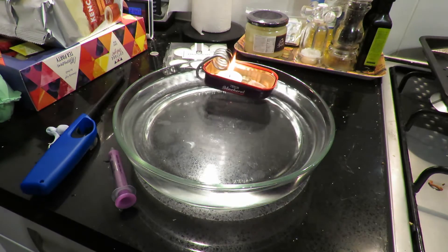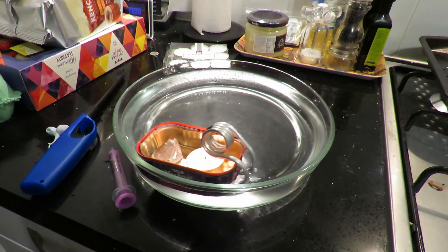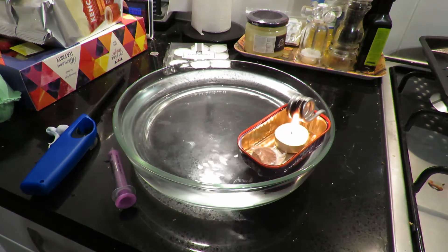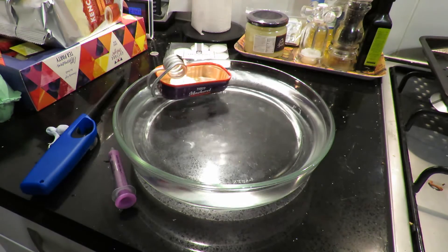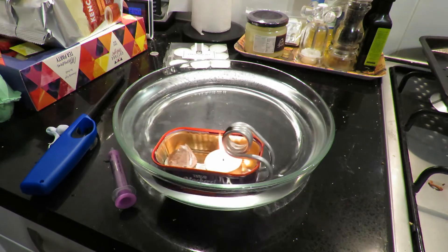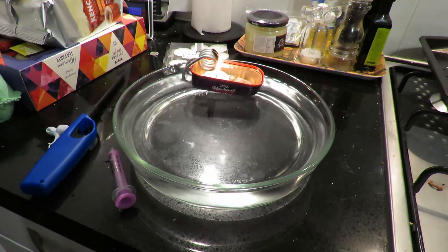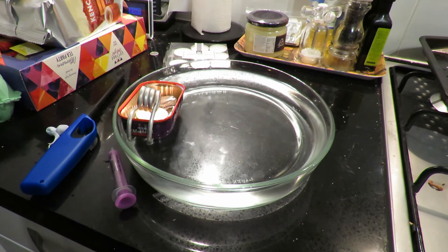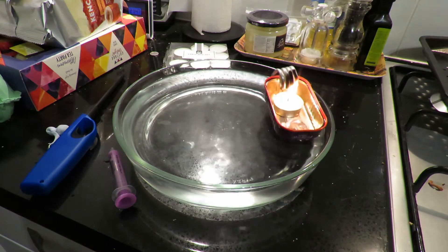I've actually ordered a little pop pop boat off eBay just so I can actually try one, because lots of people seem to buy them and try them out — a little bit under £4 in cost, postage free from China or wherever they come from. They seem to be very popular in India.